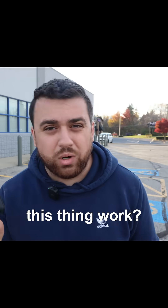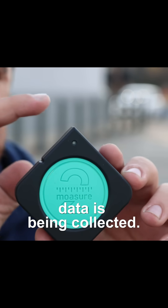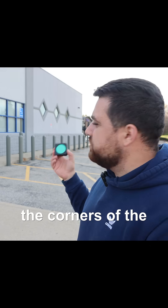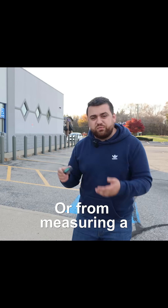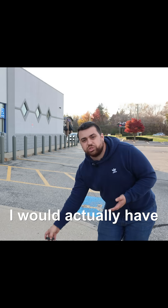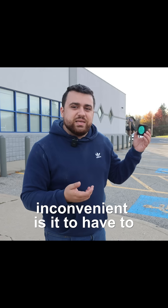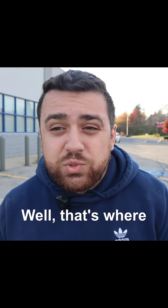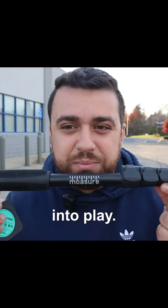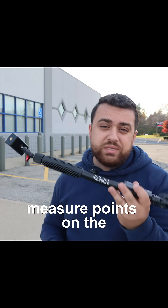So how exactly does this thing work? The idea is that the tip right here of this Mosier is where data is being collected. So if I'm measuring the corners of the building, I would hold the device up to the corner of the building. Or if I'm measuring a point on the ground, I would have this device on the ground. Now, how inconvenient is it to have to drop this and then pick it up and then drop it again? Well, that's where this little stick comes into play — it's what you'll use to measure points on the ground.